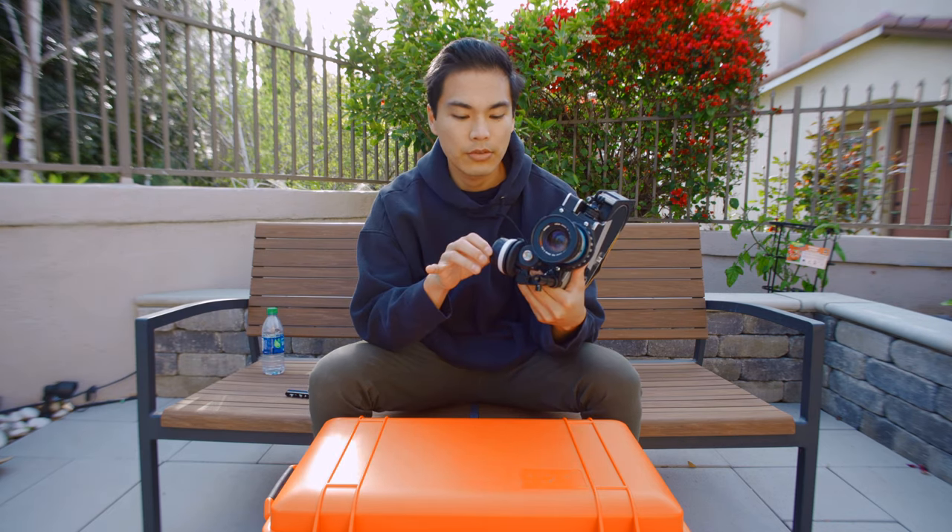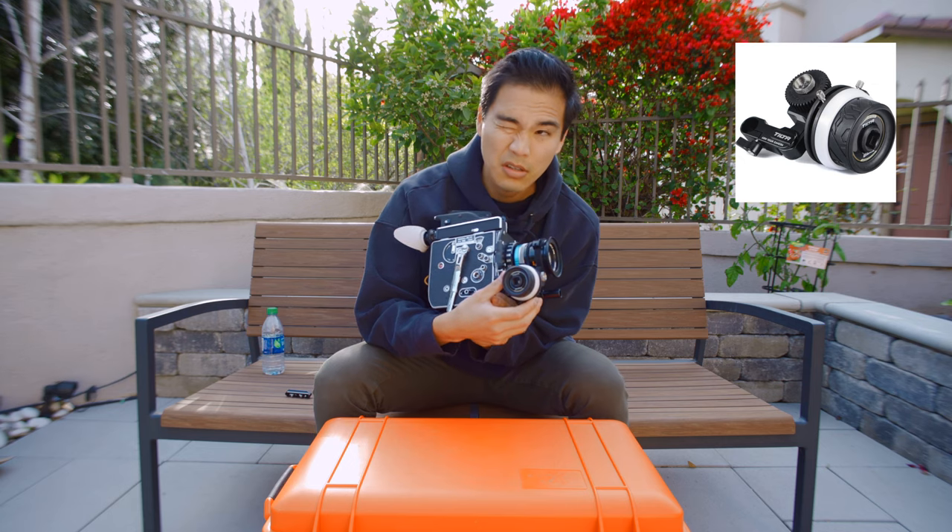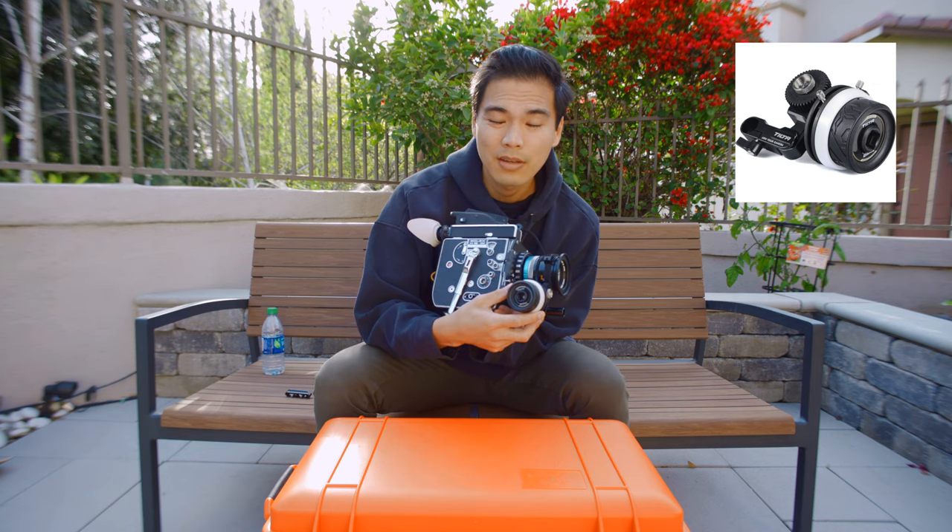Hi guys, so this is the second video that we're doing. We're going to have two rigs in this video. The first rig is using the Tilta Nucleus, the Tilta Mini Follow Focus.